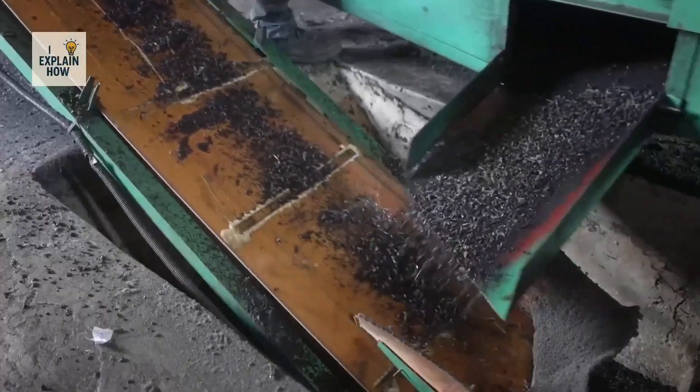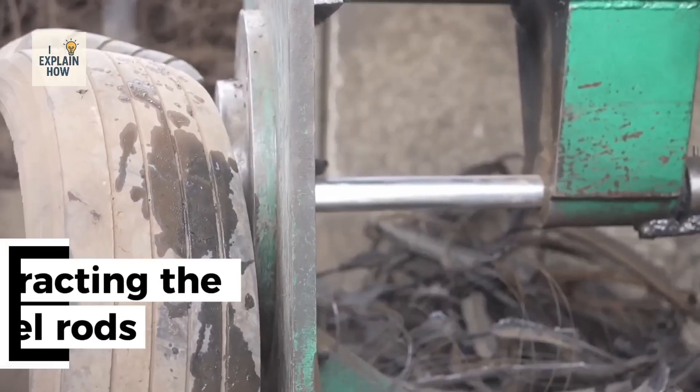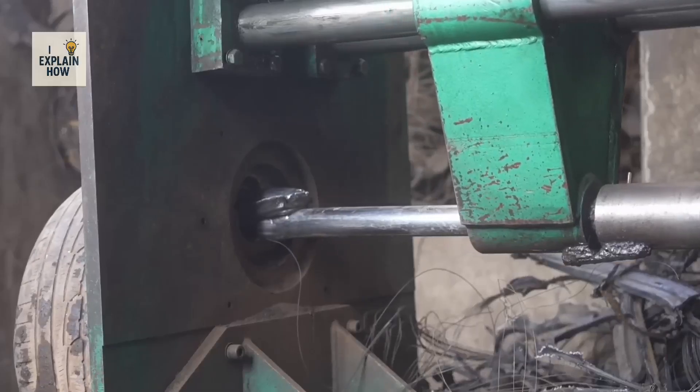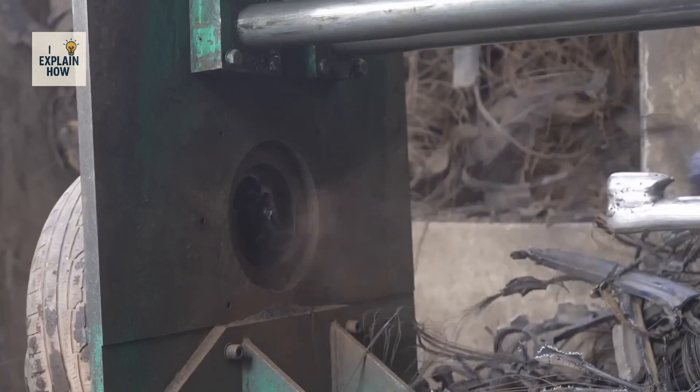In October 2022, Free Recycle recycled its very first tire. The process always begins the same way: the steel rods must be extracted. To do this, a machine called the 2BD removes the metal rings in about 20 seconds — one of the company's very first investments.